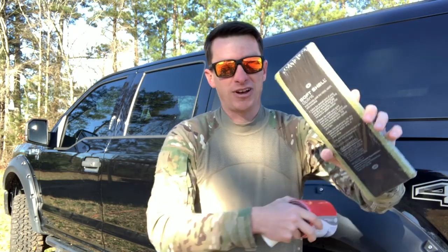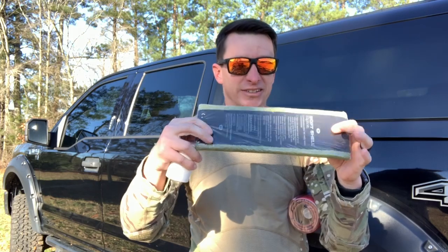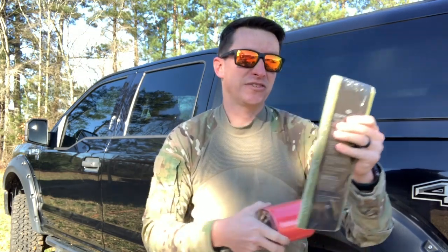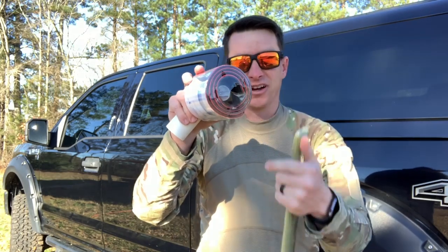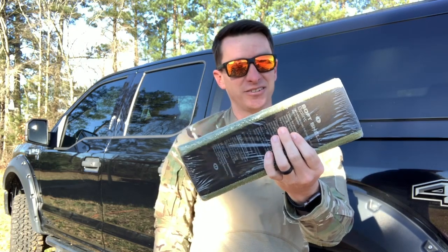I'm cheap, so I have a bunch of surplus SAM splints like this. I'm going to tape them together, stack them up, and give it a shot. This one has eight rolls of splint rolled up in it, so I'm going to tape eight of these together and let's get started and see what happens.